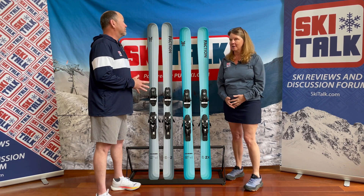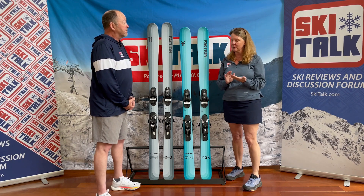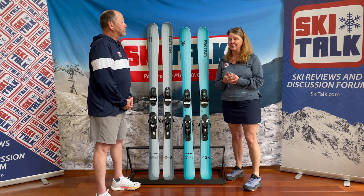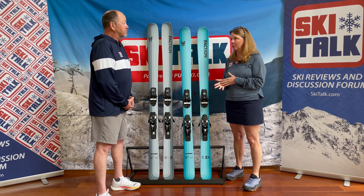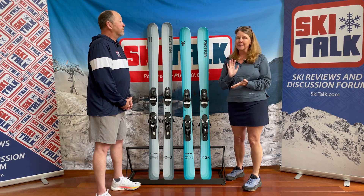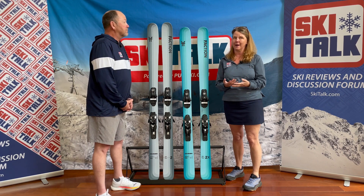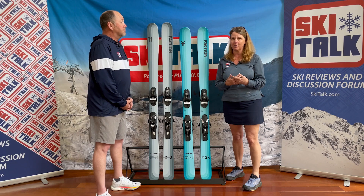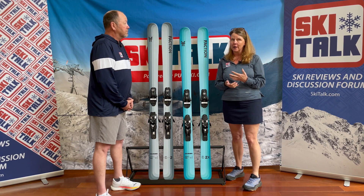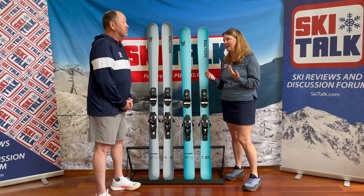One thing I noticed on their website was that they have a junior ski called the Dancer 2 Youth, at 92mm underfoot, which is a little wide for a grom but it's a nice powder ski. So if you're a family where your kid skis a lot, has experience with powder, and needs something a little wider, it's a really cool ski — and the kid can be like mom or dad.